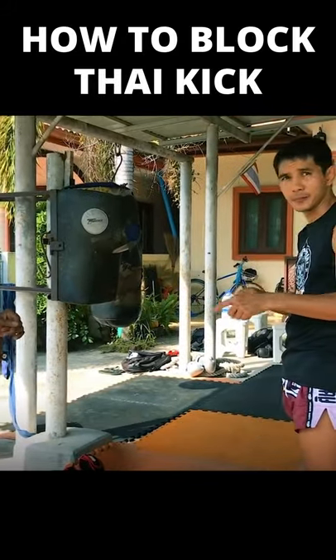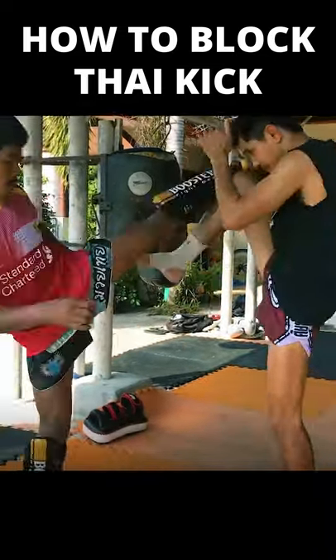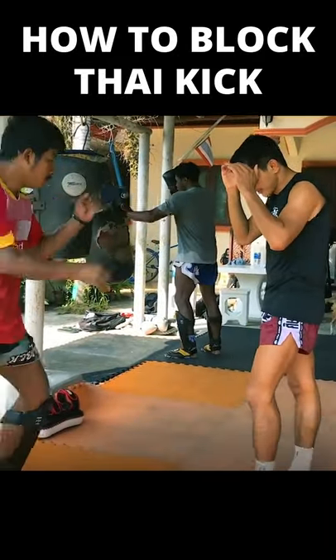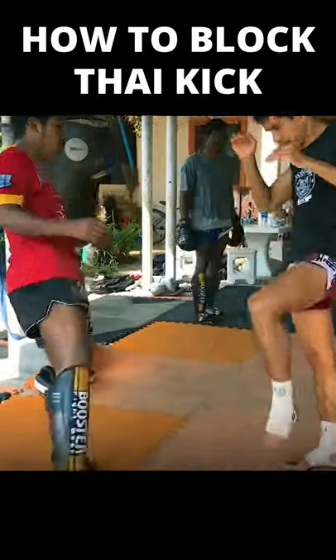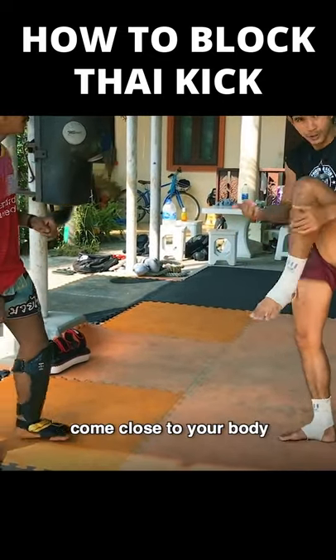If you put a high kick, maybe you get closer to this stance. Walk on the toes and make your legs come to your body.